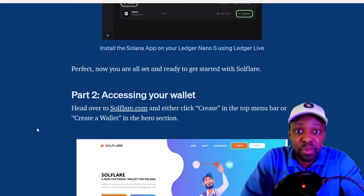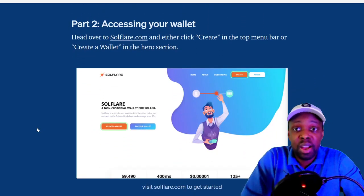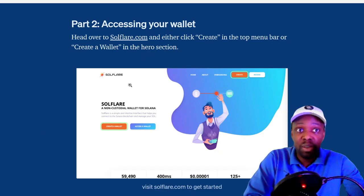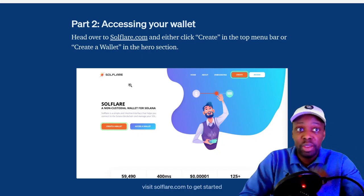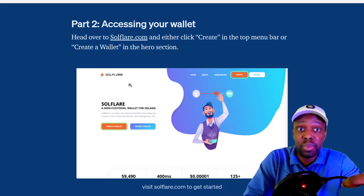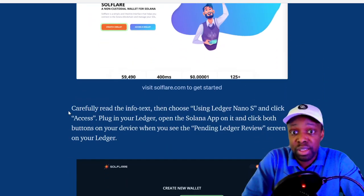Part one is setting up your Ledger Nano — you can do that yourself. Part two is accessing a wallet. SoulFlare is the only wallet I know of where you can stake inside the wallet. Instead of sending someone your coins, you can stake right in your wallet, which is exactly what I want to do — I want to maintain control of my wallet.